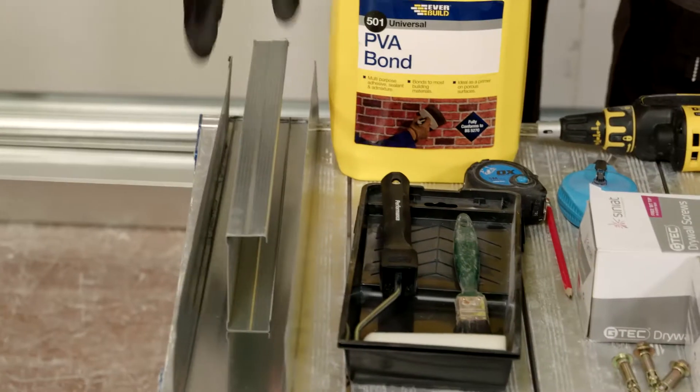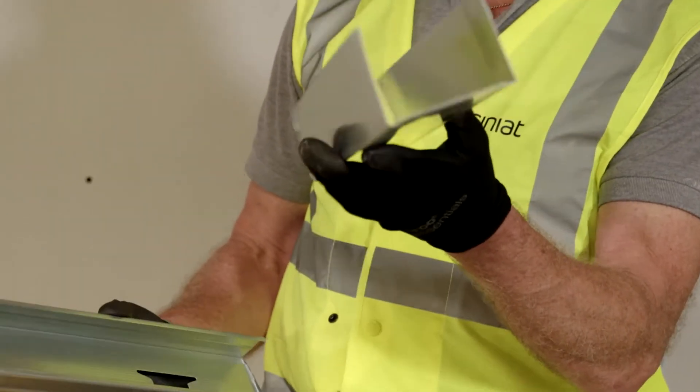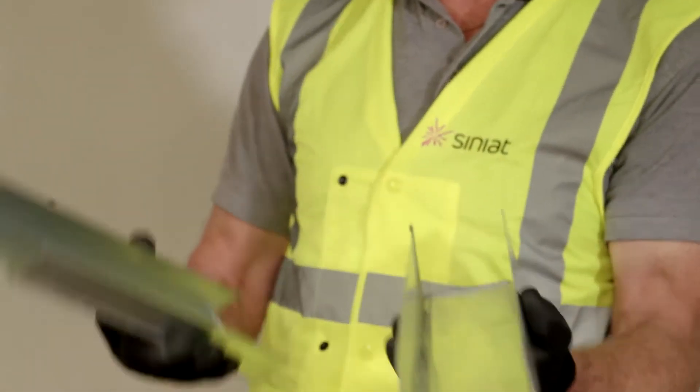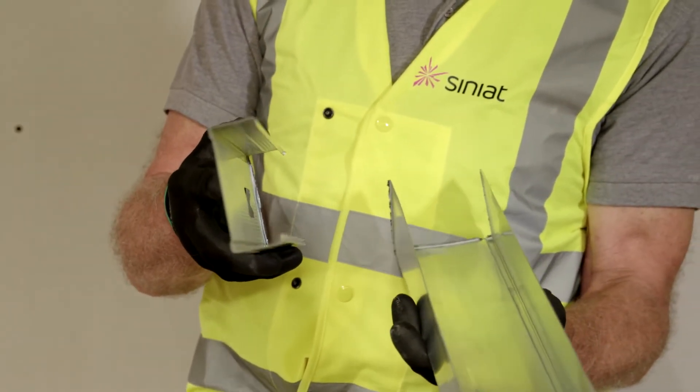I'm now going to demonstrate the installation of a Superlux partition for 120 minutes fire protection. We have our extra deep U-track which is 92 millimeters and our 90 millimeter C stud. This is the B gauge, 0.7 millimeter gauge metal.